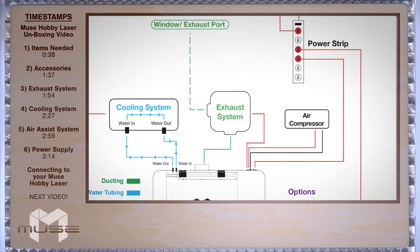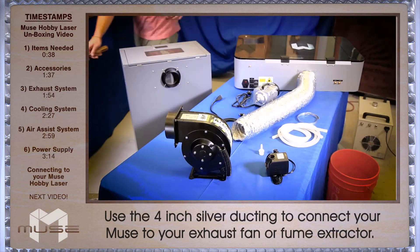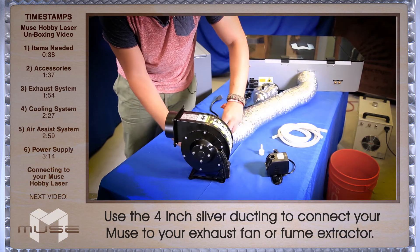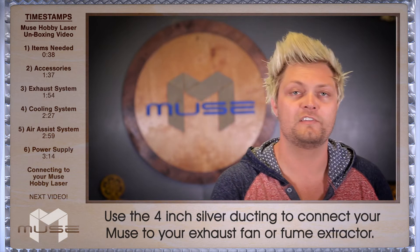First thing you want to do is set up the exhaust system. Using the included 4 inch clamps, we're going to attach the 4 inch ducting to the back of the Muse air port. You can either cut your included ducting in half, or as we suggested before, purchase additional ducting.